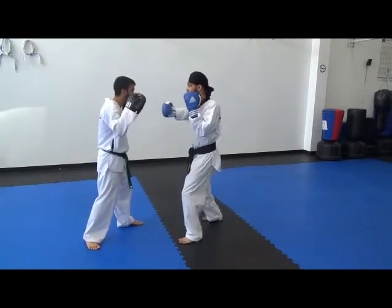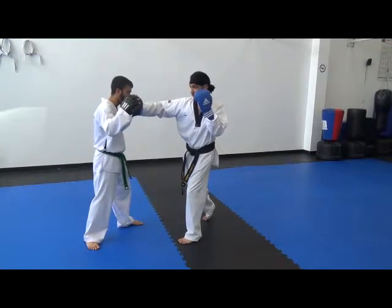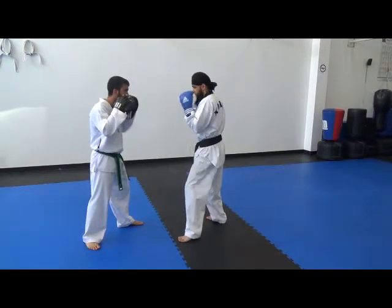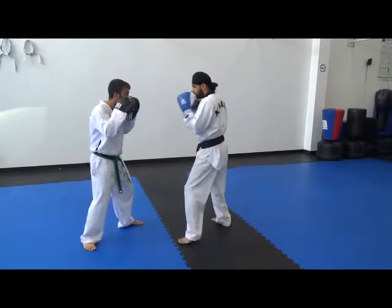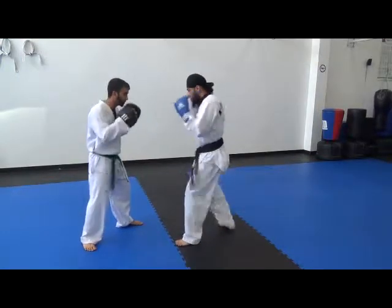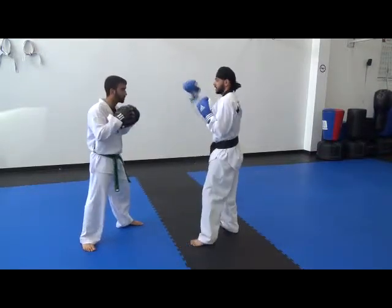Okay, so arm extends, you twist from your body. Hips twist, shoulders twist, other hand up, retract back down to your chin. Good, awesome — other side.